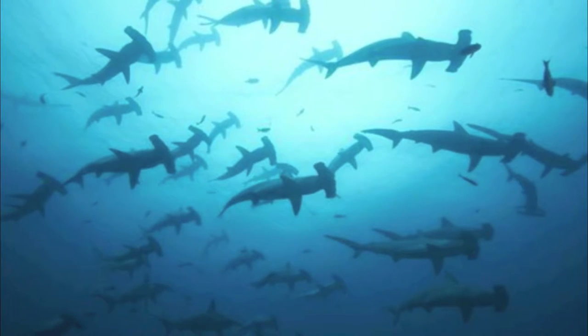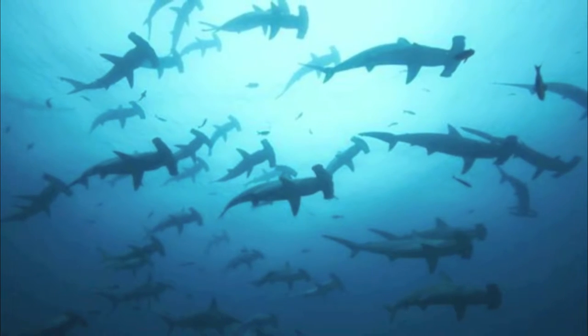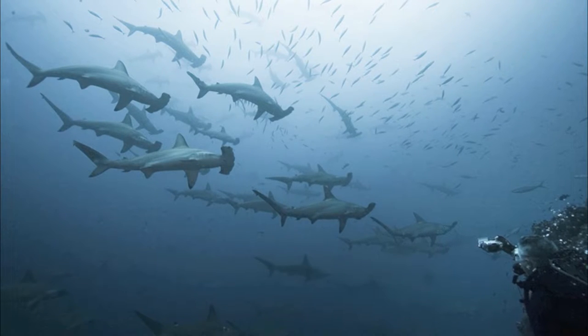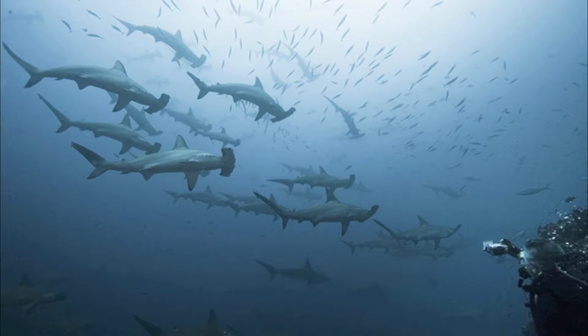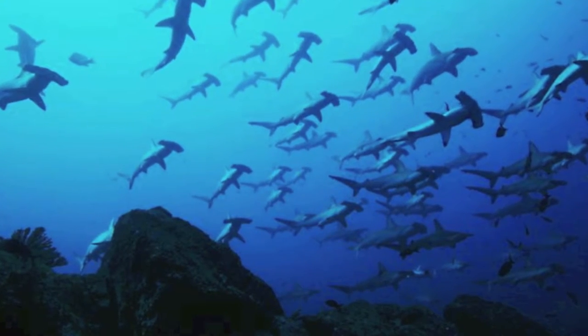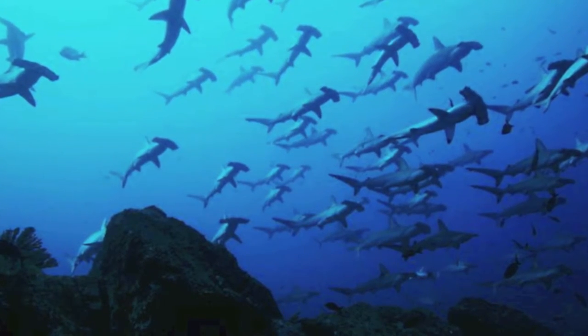During the day, they are often seen in impressively large schools, sometimes containing hundreds. The theory is that in groups, it allows them to catch larger and trickier prey than if they were alone. In these groups, the younger sharks stay closer to the center and the older ones on the outside to protect and navigate.